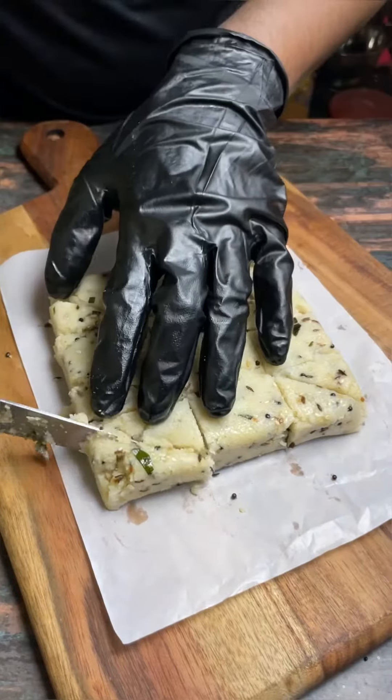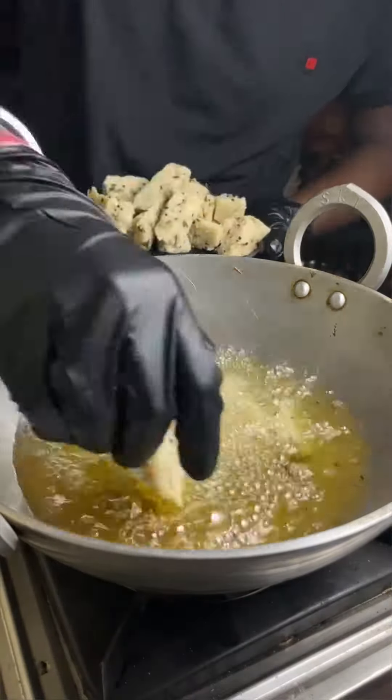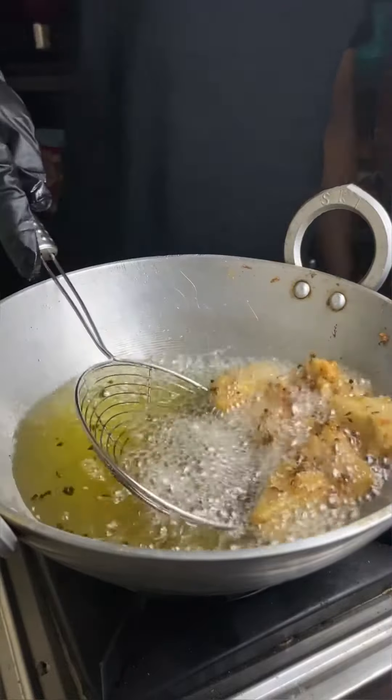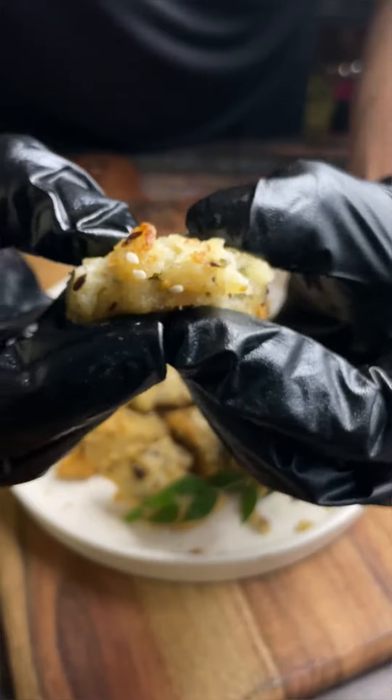After resting, we will remove it, cut it into shape, then serve and enjoy. If this video makes you smile, please subscribe to our channel. See you next time, bye!